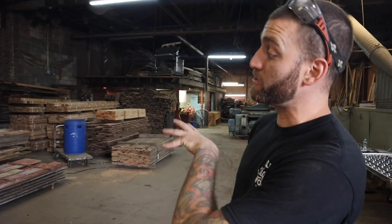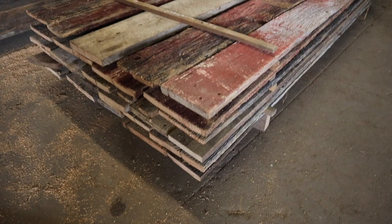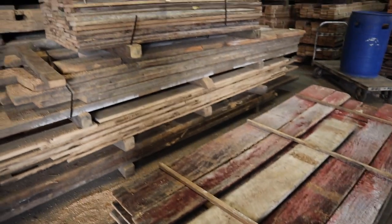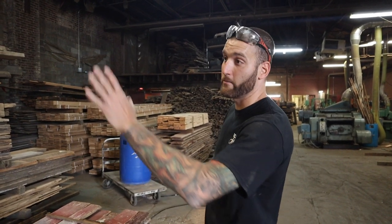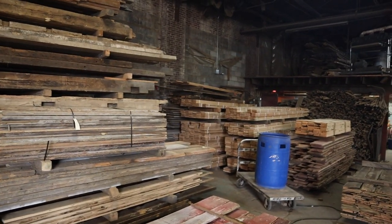This material here is destined to be flooring — getting de-nailed, stacked and stickered so that we get air circulation between the boards, so everything dries evenly in the kiln and of course kills all the bugs, most importantly. After here, John, it goes into the kilns. We have a small one here but I'll show you the one outside and we can take a look inside of it.